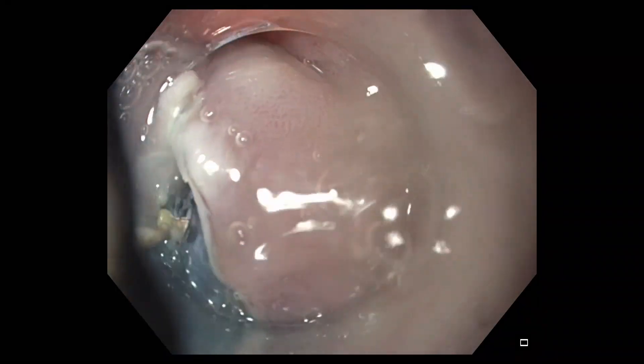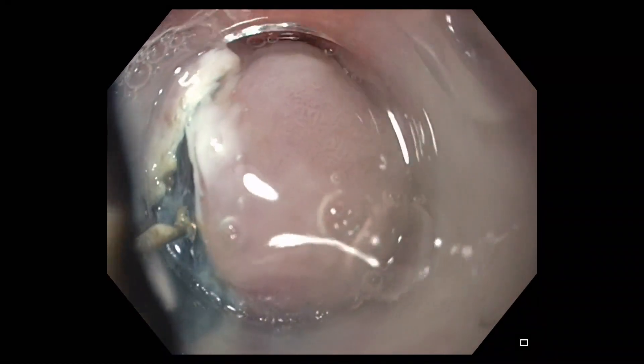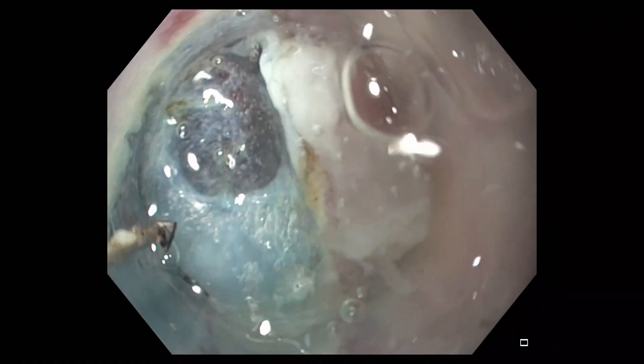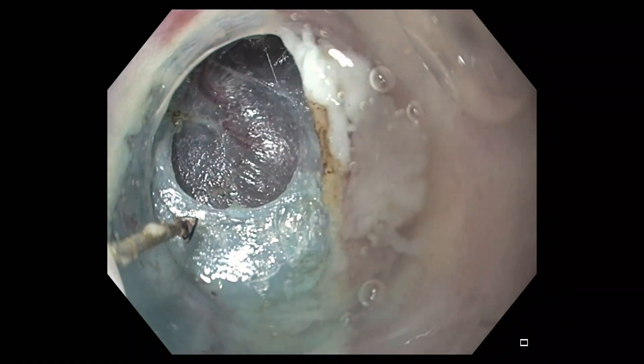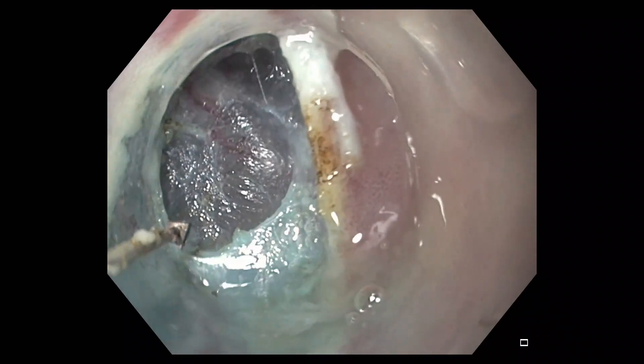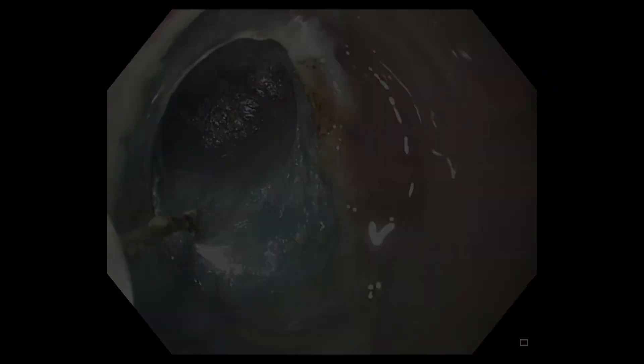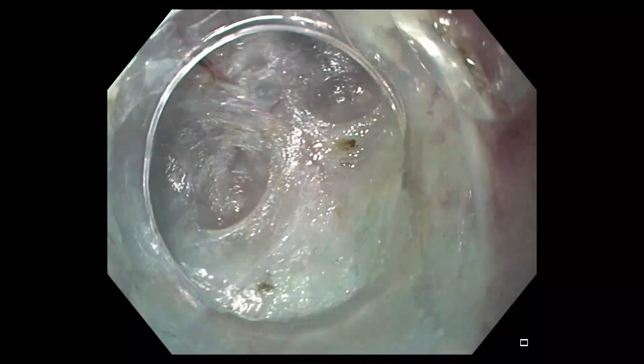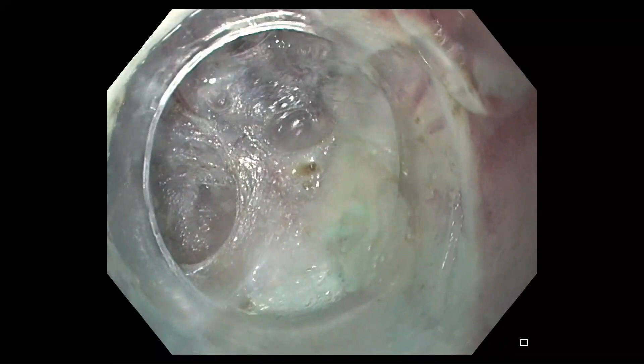Spray coagulation mode is used to systematically and carefully dissect the submucosal fibers near the mucosal entry. Dissection of these fibers subsequently increases the diameter of the opening and allows access of the gastroscope prefitted with a clear cap into the submucosal space.